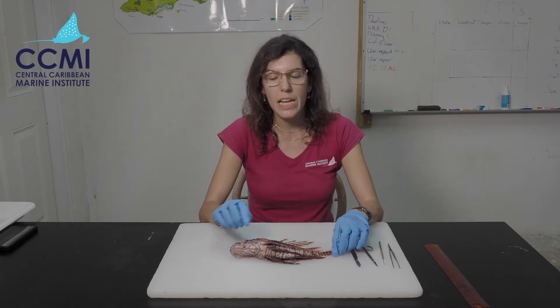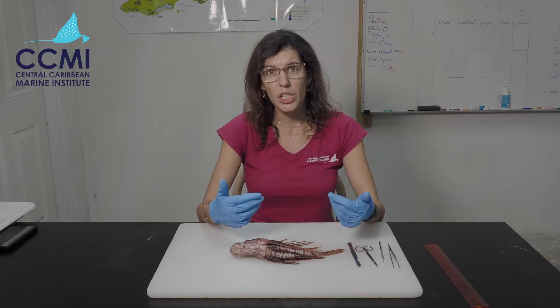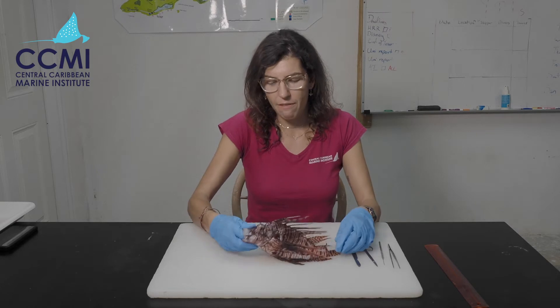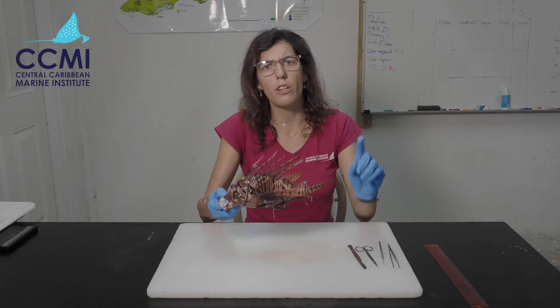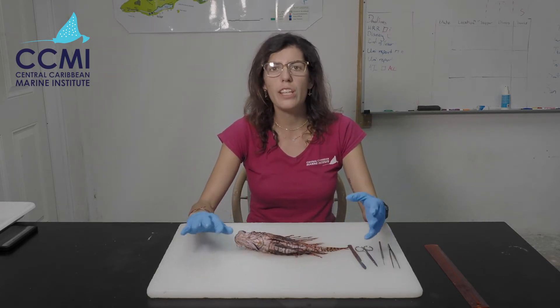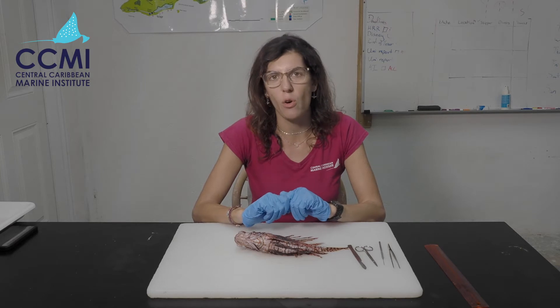If your fish has been in the freezer, the venom will have become denatured and won't be as active. I still want you to be careful when undertaking the dissection because, as we can see, these spines are still really sharp and you are going to cause a puncture wound in your finger. Just be aware of where all the spines are on the fish.